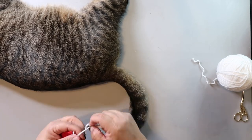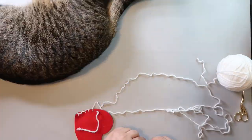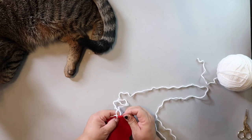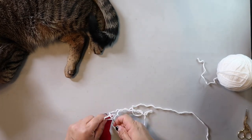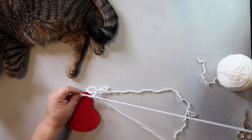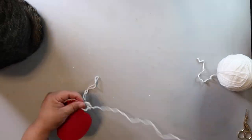I chose a blanket stitch because I think it looks cute, but you can use any kind of stitch — just leave enough room at the end to be able to stuff it. I used some pillow stuffing from a pillow we were going to throw out, and after you stuff it as full as you'd like, just finish the blanket stitch the rest of the way to close it up.